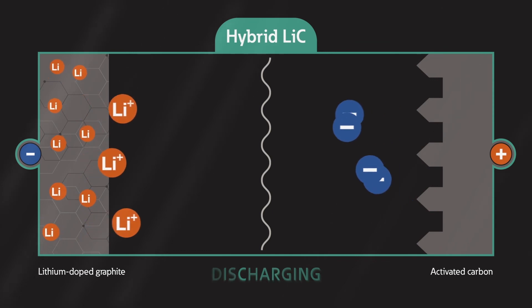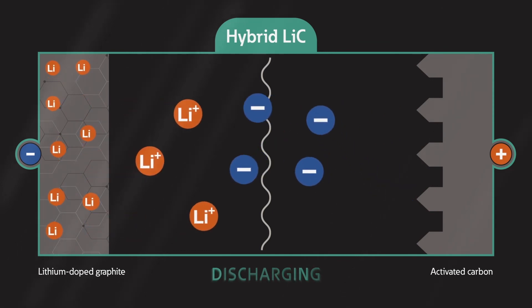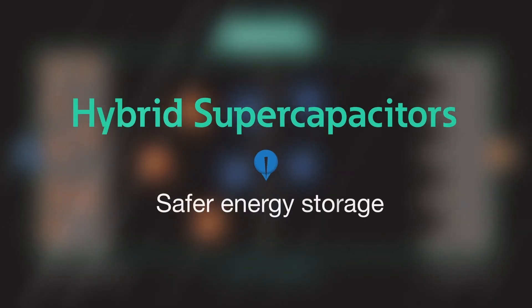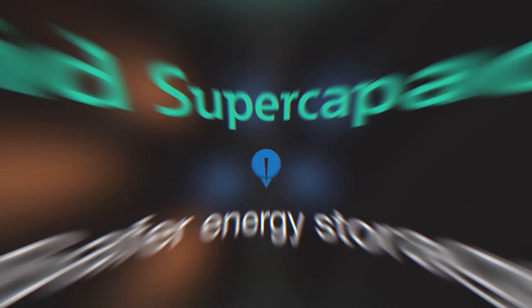This construction is also free of the metal oxides that can cause lithium-ion batteries to enter thermal runaway when shorted or punctured, making hybrid supercapacitors a safer energy storage device.